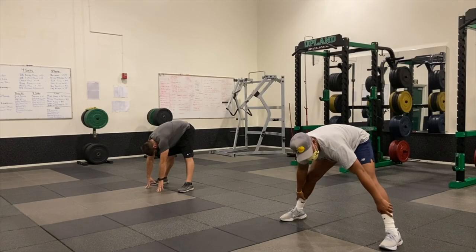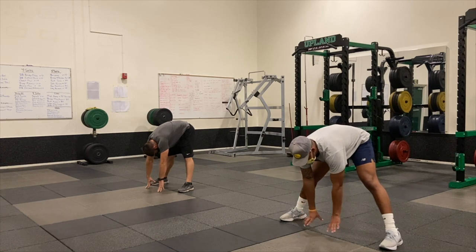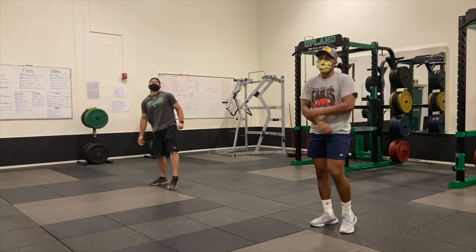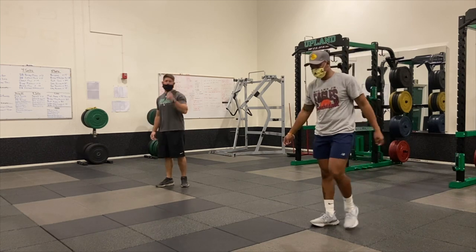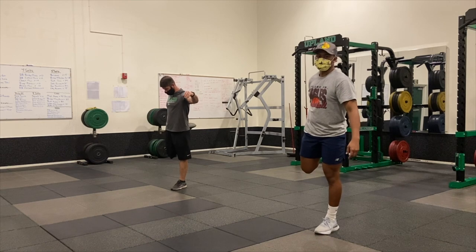You want to try to grab your ankles or your shins — get a nice stretch. Five, four, three, two, one. So with us being up, we're going to do a right leg flamingo. What you're going to do is just hold the right foot and get a nice stretch in your quad.